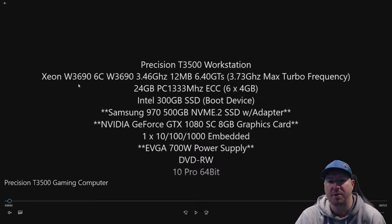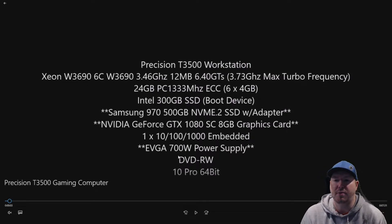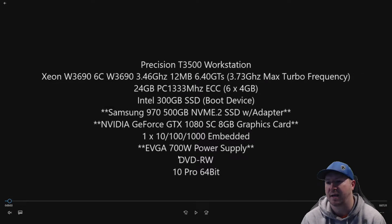Our system already has a W3690 6-core processor installed, running at 3.46 GHz with a max turbo frequency of 3.73 GHz. We have 24 GB of memory installed, so we've kind of maxed out our processor and memory. We also have an Intel 300 GB solid-state drive as our boot device. We have that SSD as a boot device because we can't boot to the Samsung 970 NVMe drive, but we can use the NVMe drive as a storage device for game libraries or other large programs and files.